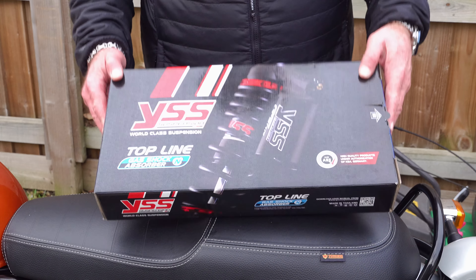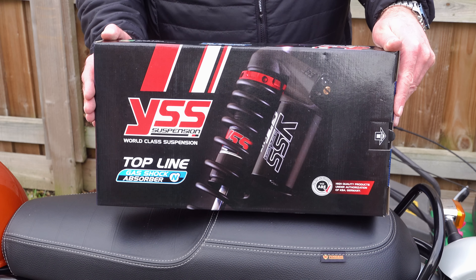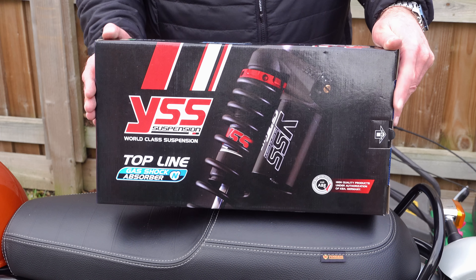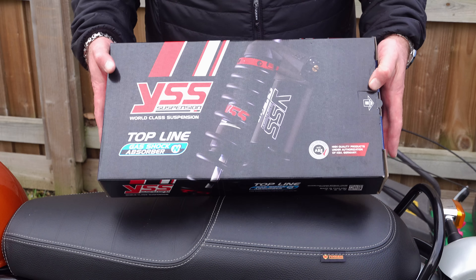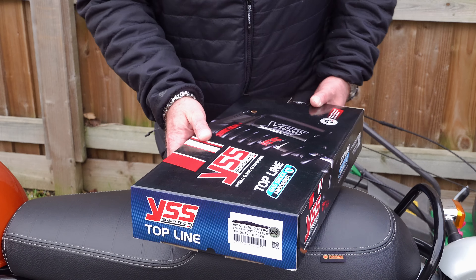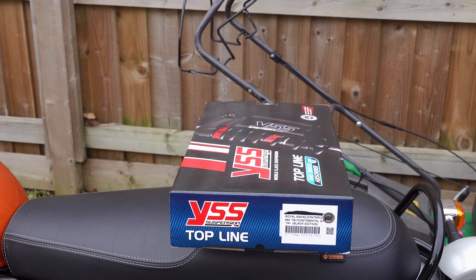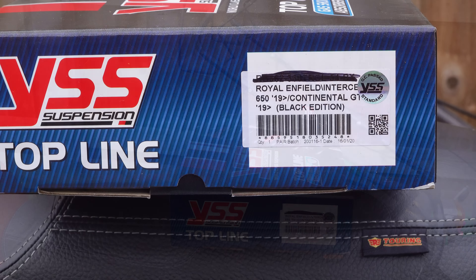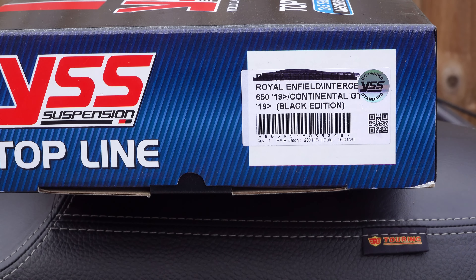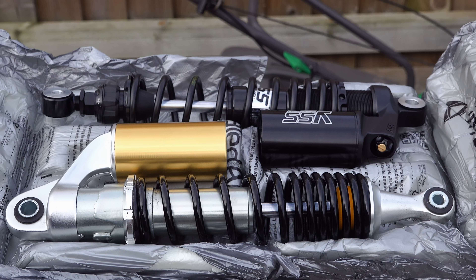Before we get into these shocks, a big thank you to WeMoto for assisting me by supplying these YSS suspension components. YSS is a Thailand-based company that started production in 1983, and since then they have become the world's biggest producer of aftermarket performance suspension systems for motorcycles. Being the biggest means volume sales, and that gives them the money for proper development — which is why YSS thrashes a lot of the competition, providing products equal to the best in quality and performance but at a more realistic price.